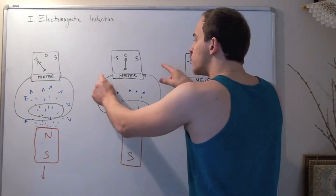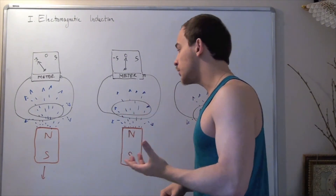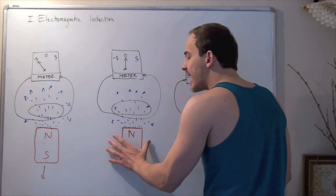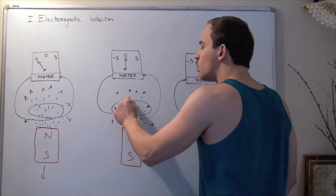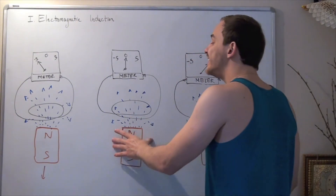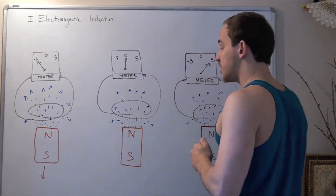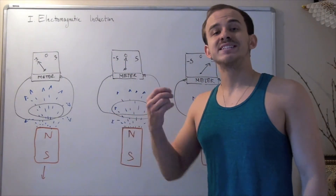In this second experiment, he had a closed circuit connected to a meter that reads either voltage difference or change in electric current. He also had a magnet, and what he did was either keep it still, move it down, or move it up. When he kept the magnet still, it produced a constant magnetic field pointing from the north pole to the south pole. This constant magnetic field, as we saw earlier, did not induce an electric current in the wire, so the arrow pointed to zero.